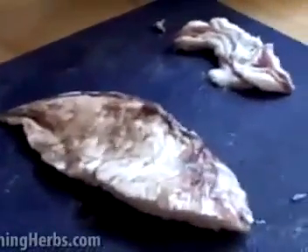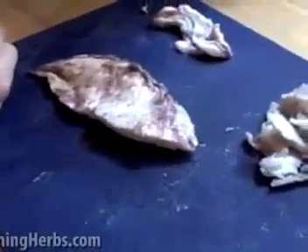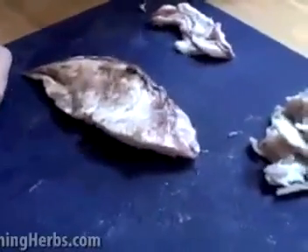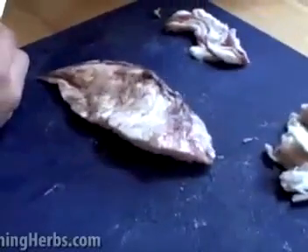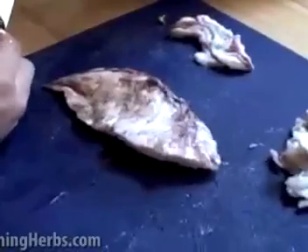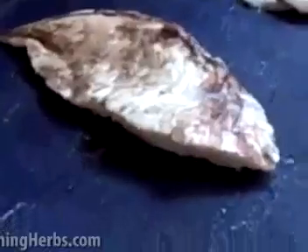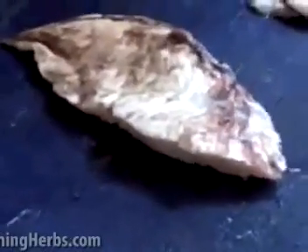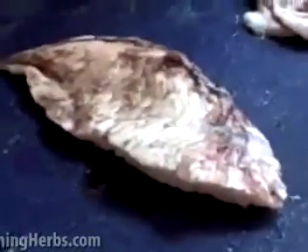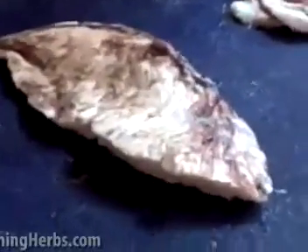So we're going to take you through this process today, and we have here some bear fat that we were gifted this week. You might not have bear fat, but you can get fat from butchers or even your local grocery store — just go to the meat section and ask the butcher for some fat. For eating purposes, we always try and get the grass-fed lard, because otherwise it has an icky ratio of omega-6s to omega-3s. So the grass-fed stuff is what you want if you're going to be using this for food.